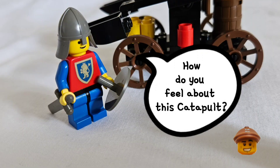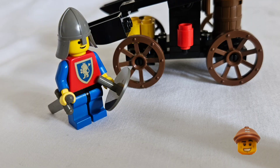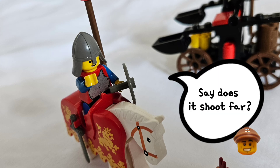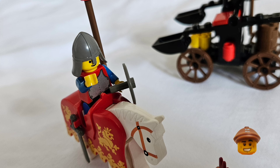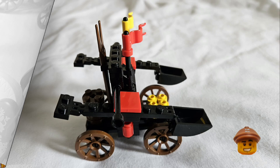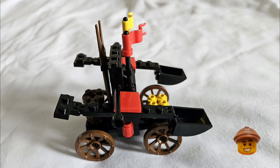How do you feel about this catapult? Really feel that we put together a good catapult. Does it shoot far? As far as you need it to hit what you're aiming at. What a nice build!